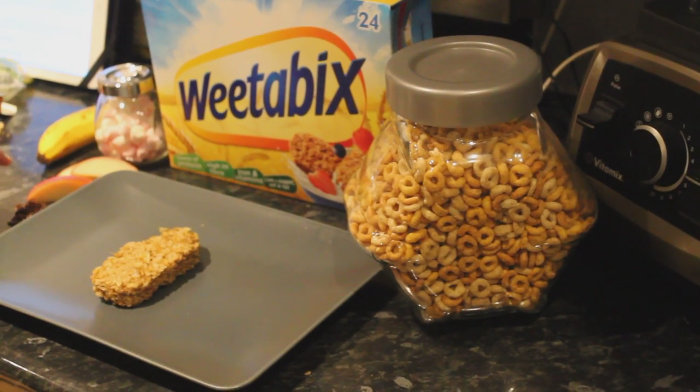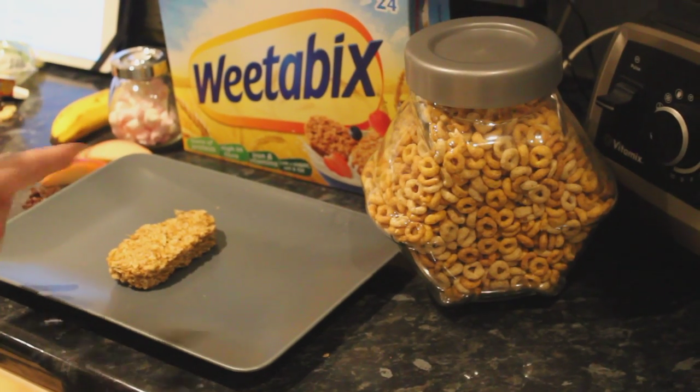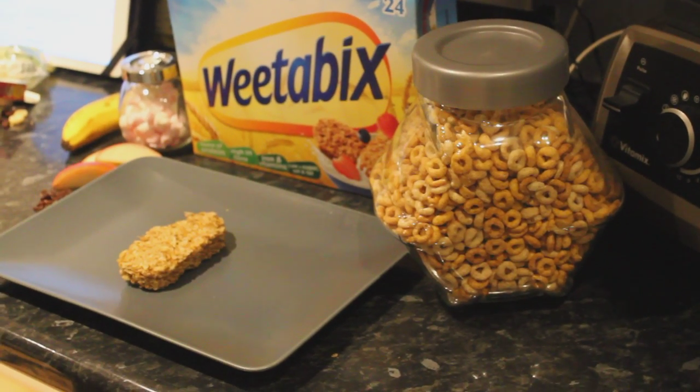So as you can see we're using plenty of fresh fruit, cereals, Weetabix of course, and then they added a few little marshmallows there.